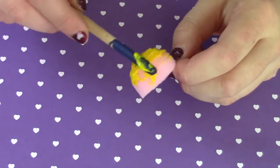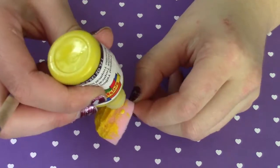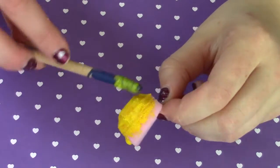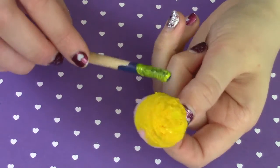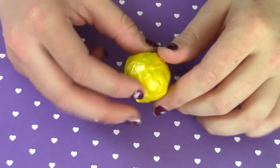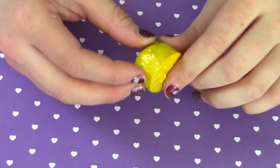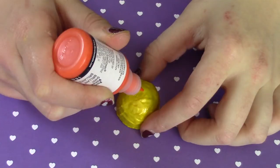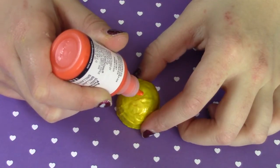Then you can go ahead and start painting it yellow with your fabric paint. It'll take about three, sometimes four layers, and you're going to cover the front and the back completely. You need to give it time in between the layers to dry or else it won't settle right. Here's what mine looks like once it's finished.